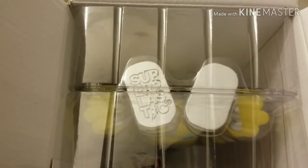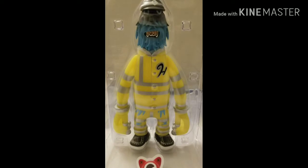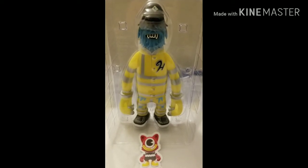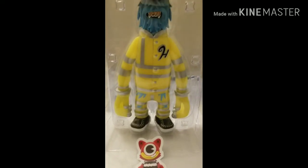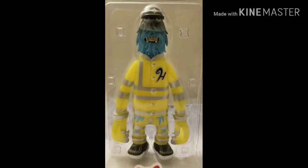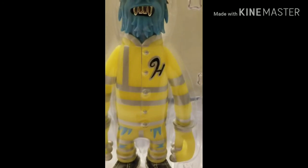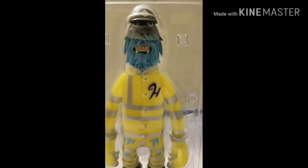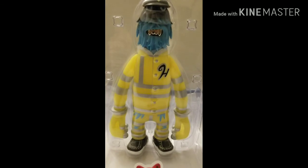It looks like something interesting is going on with the actual colorway. Let's see what color this one actually is. Wow — believe it or not, it's actually the glow-in-the-dark hazmat version of the Hinch figurine. Pretty cool — I was not expecting this to be the one in the box. And as you can see, he's got these really nicely done silver teeth. I'm going to open this up and see if we can maybe get him to glow a little bit.